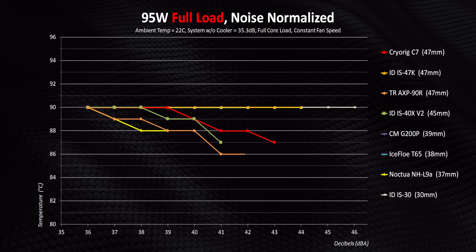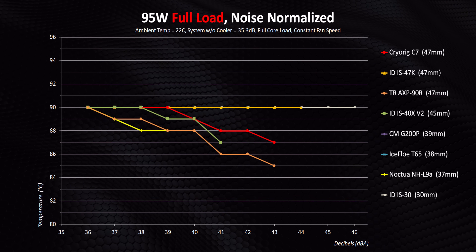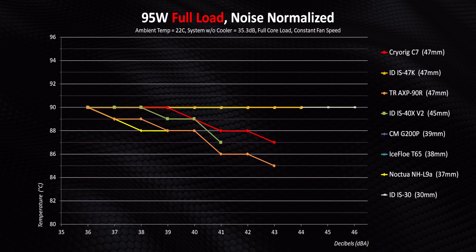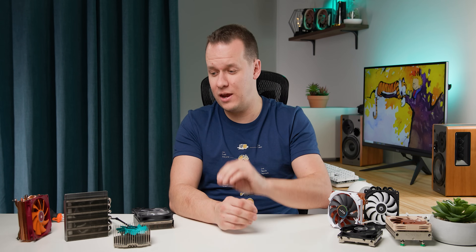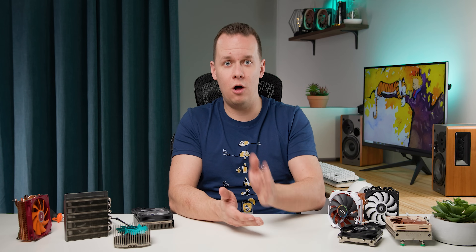I wouldn't really use either of them if you're going to be running a 95W or higher modern CPU at full load all the time, but it's good to see they do have some headroom where the others simply don't. I also wanted to add some realism — our benchmarks show the absolute worst case scenario, but I don't think that when somebody's buying one of these coolers they're typically expecting it to get pounded by an all-core heavy workload all day every day. So we're going to add some gaming cooling results, keeping it at 95 watts — a more realistic scenario for an ITX PC.